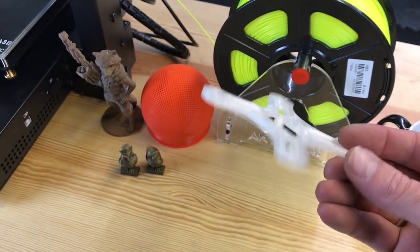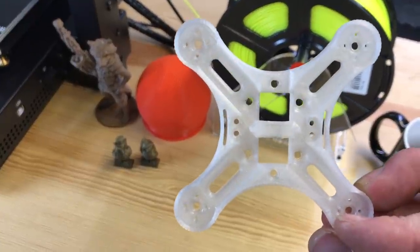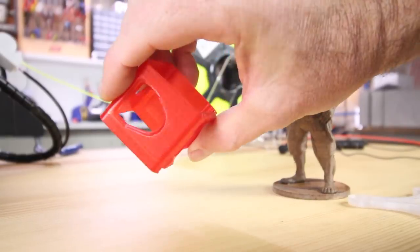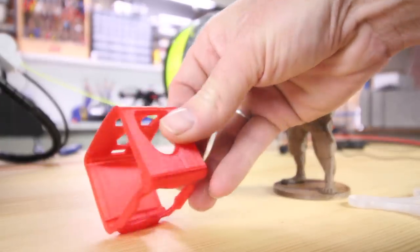I'm also a drone pilot, so I like to print my own frames and parts. This is for a Baby Hawk — another version of a frame I printed out. This is an example of what TPU looks like if it came out perfectly; this one was printed on another printer. But the i3 Mega is not going to do it.